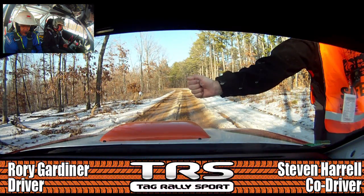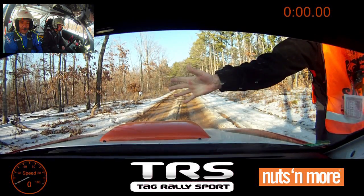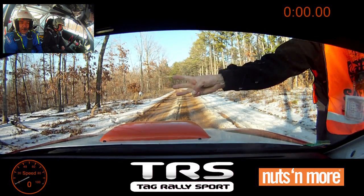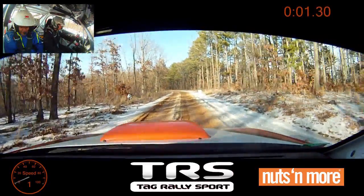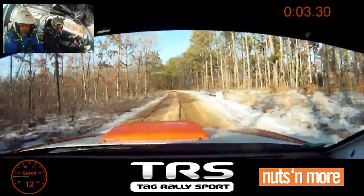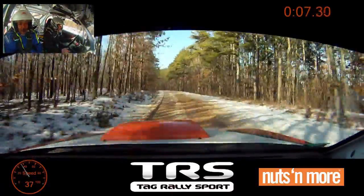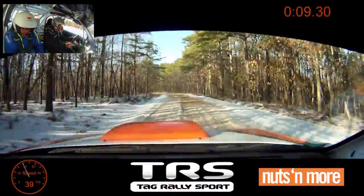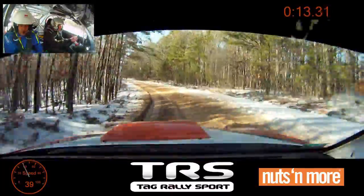10. 5, 4, 3, 2, 1. Tuckles! Left 5, opens, tightens 4 minus over small crest. Into right 4 minus, over crest long loose. 70.